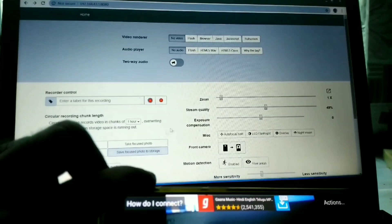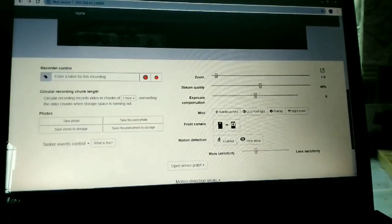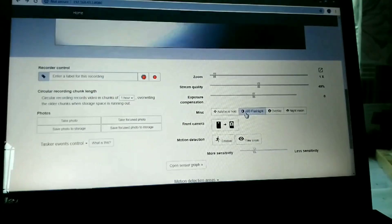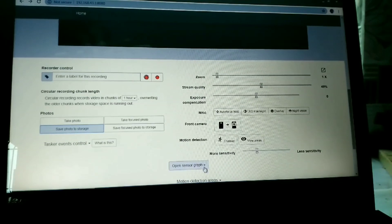Click on 'Browser' under the video option, and you can see whatever is recorded on your phone live on your desktop. The website has many options like zoom, flashlight, and more. Check out the IP Webcam application for all available features. Now let me attach the phone to the car.